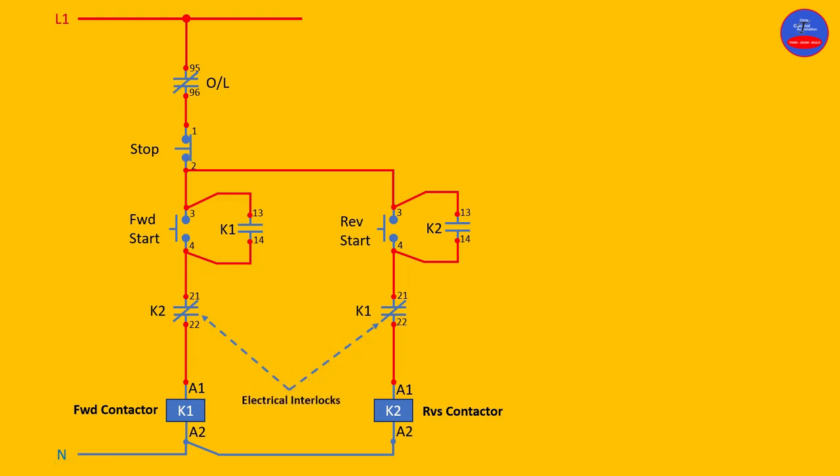Now we have finished explaining the forward and reverse control wiring — it is simple. These contacts are called electrical interlocks. They prevent one contactor from energizing when the other contactor is energized. When K1 energizes, there is no way K2 should energize at the same time, and when K2 energizes, there is no way K1 should also energize. That's a simple control diagram for forward and reverse.